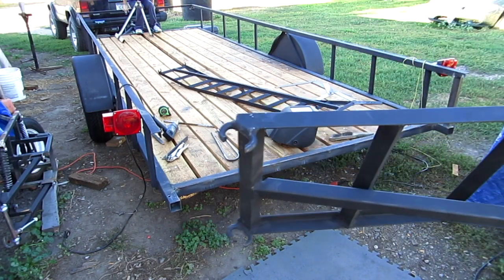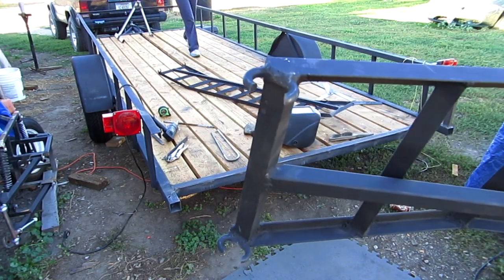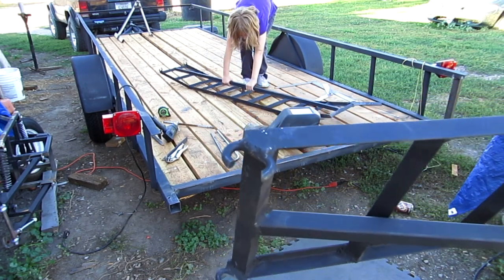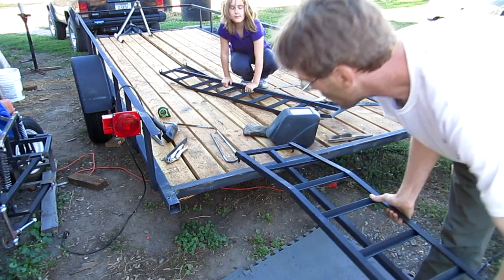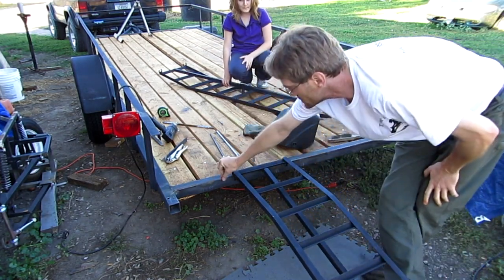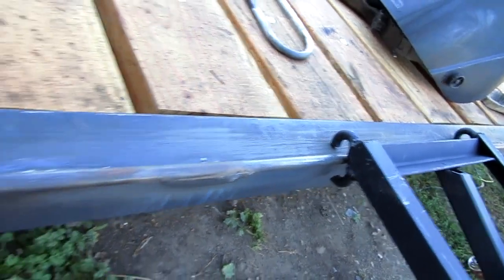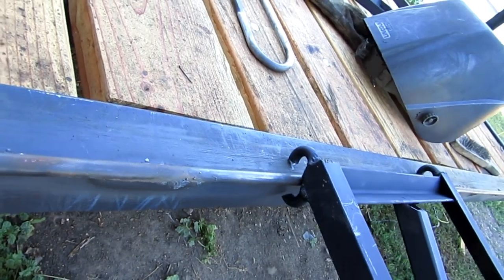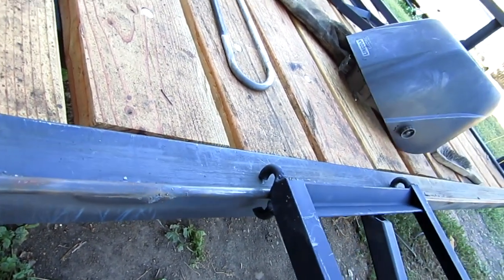See that right there? I took some chain links and cut them out. Then I have a bar — a simple round bar welded down there. See how that works? It's enough to catch it so that way it doesn't go up onto the trailer either.